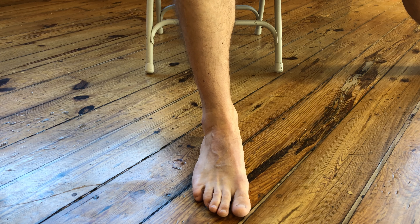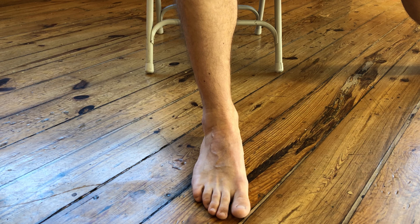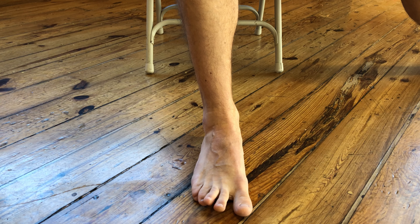This exercise is called toe abduction. You'll begin in a seated position with your shoes and socks off. From here, you're going to try to bring all of your toes apart from one another.